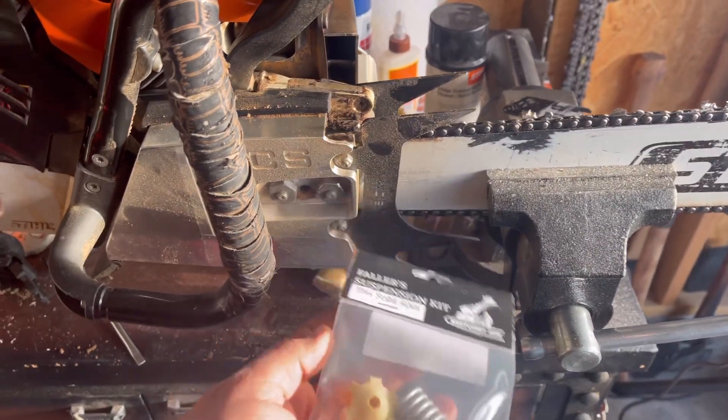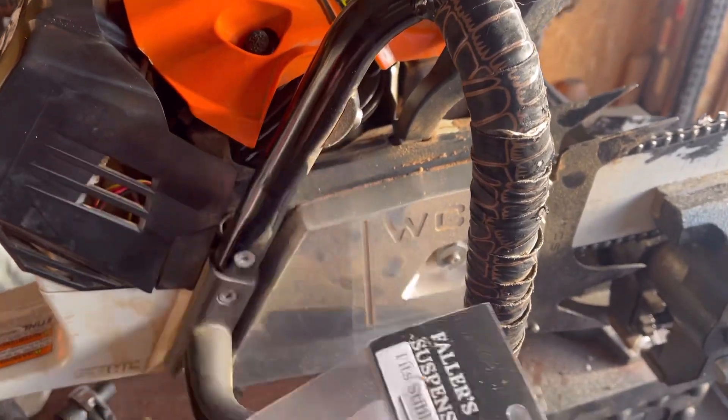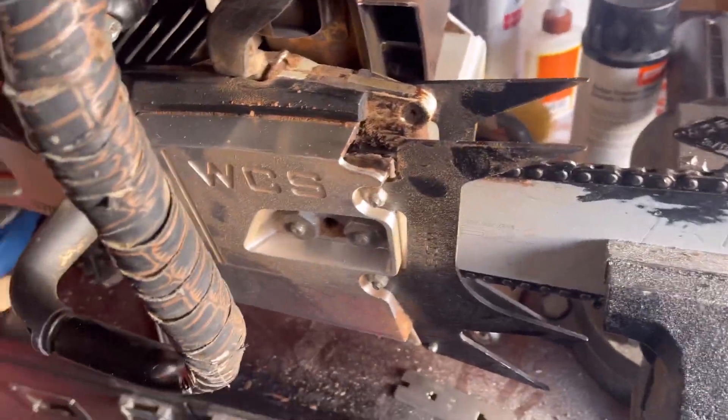Here's the follower suspension kit. You've got to take a lot of the saw parts off and stuff. I'm gonna probably grab some Loctite too for when I put everything back together.